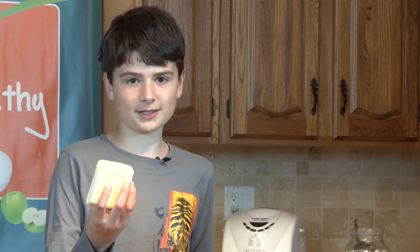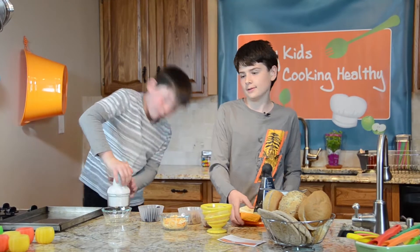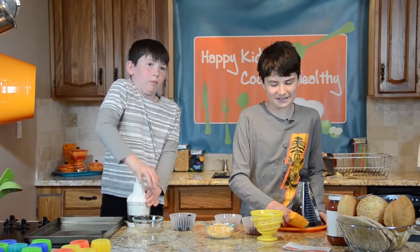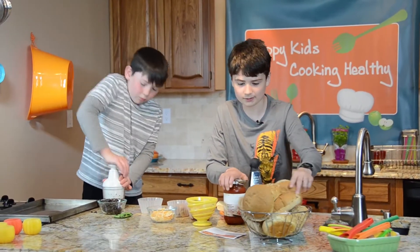We have jalapeño cheese in case you like it, your regular old mozzarella, and cheddar — I like cheddar on mine, same with pineapple. All of these cheeses are soy-based. There's also almond cheese, rice cheese, and a bunch of other types too. Now let's do a pita one.